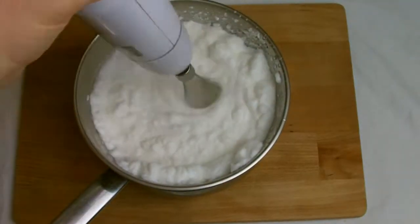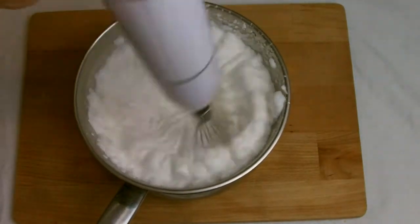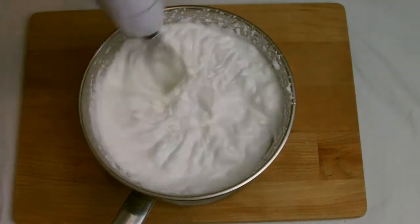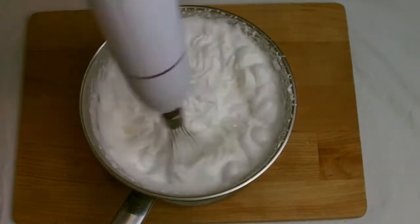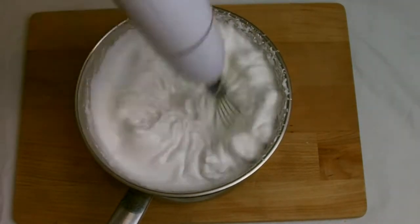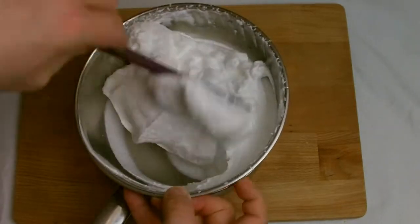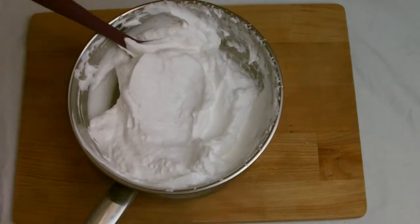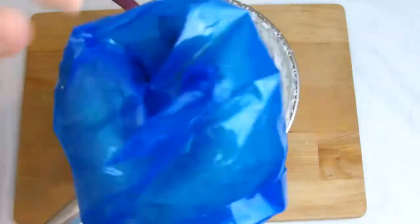Once the syrup has hit the desired temperature, remove from the heat immediately and pour into the whisked egg whites, whisking continuously to ensure it's all combined. Once combined into a smooth glossy meringue, scrape the bowl down with a spatula and then transfer the meringue to a piping bag with a star nozzle.